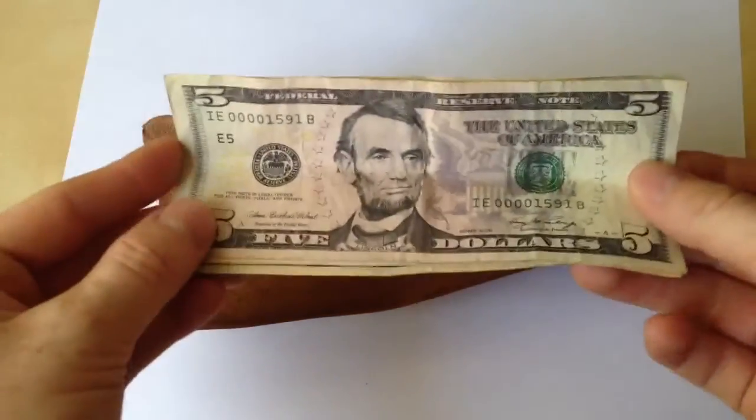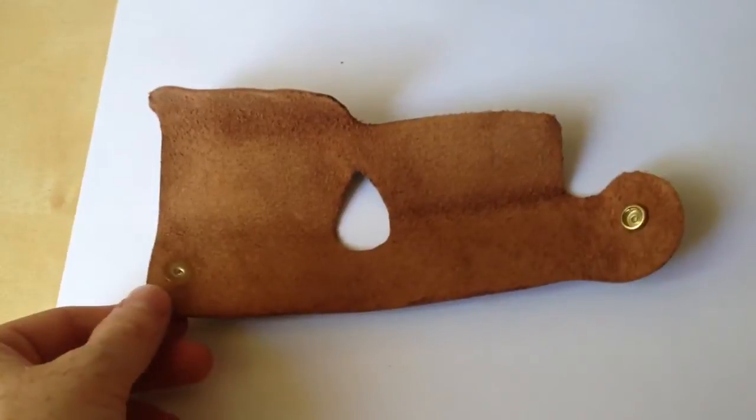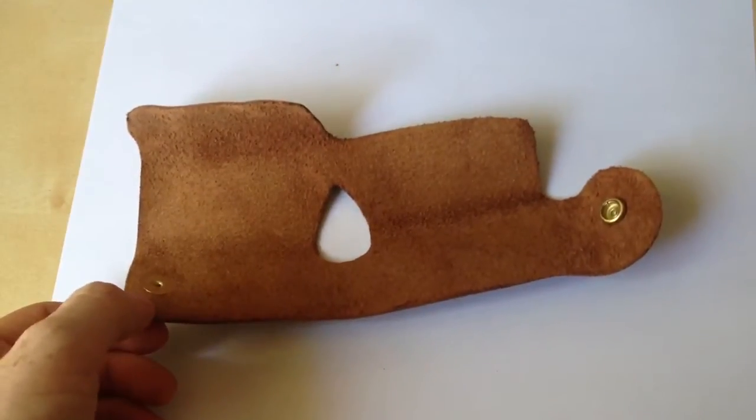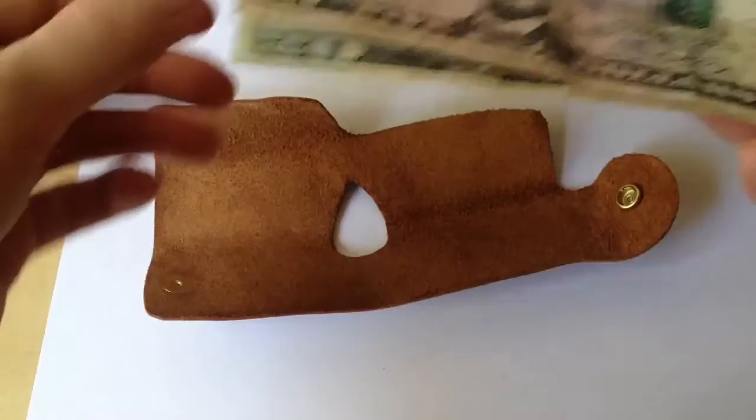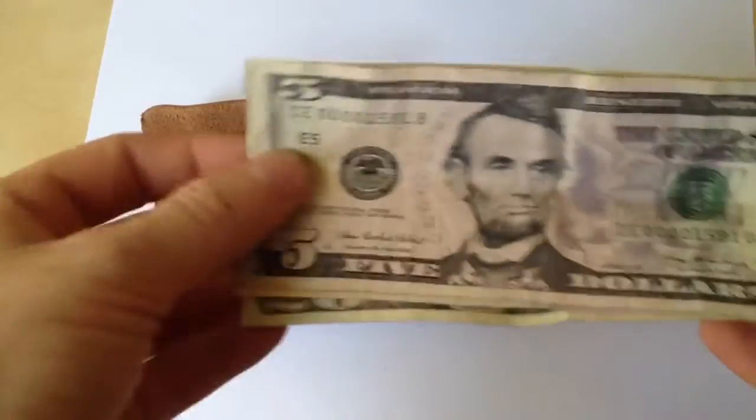I wanted to support some small business, and I thought the idea of this very simple design is pretty innovative in my opinion — innovative to the degree that it makes it pretty small, if you don't mind your cash being folded twice.